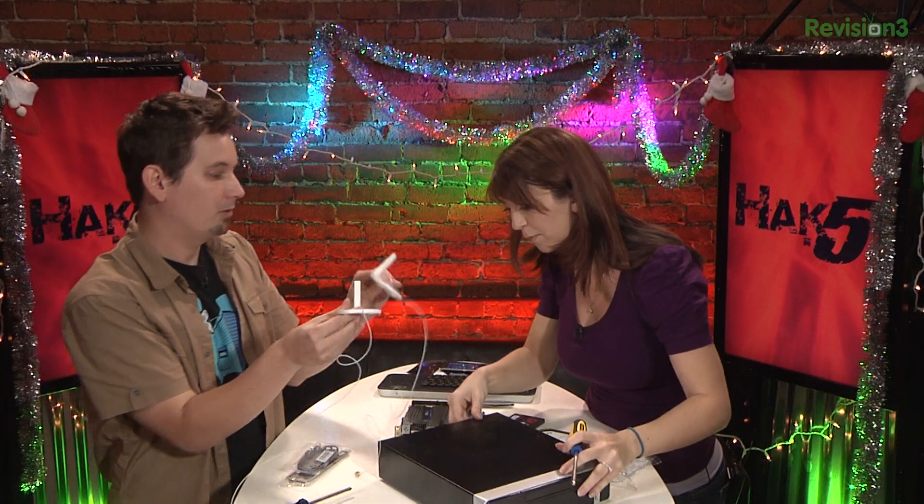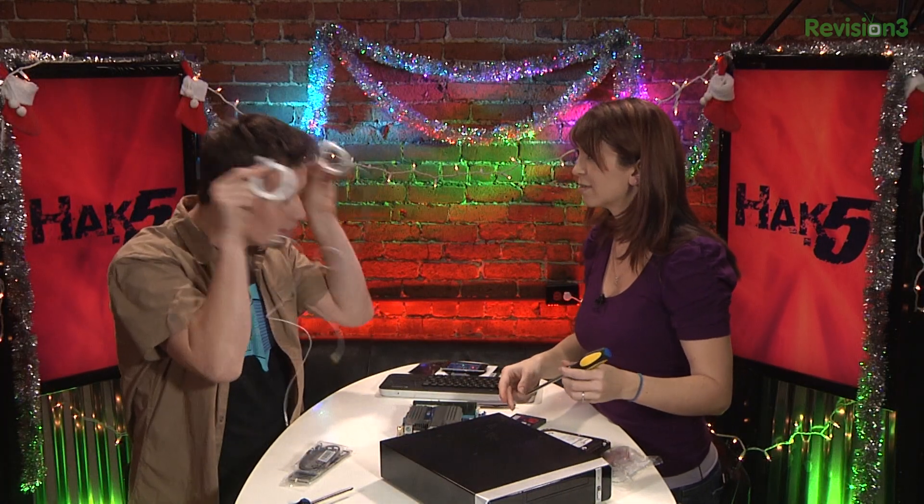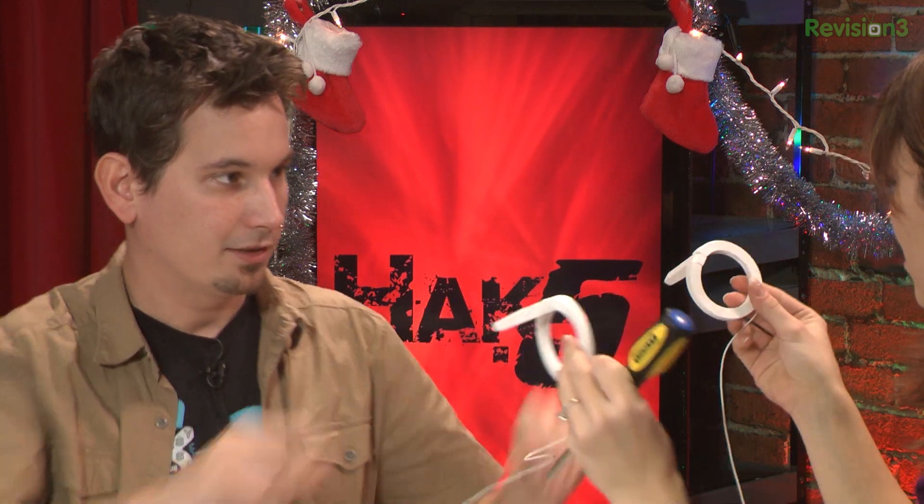Look at this. It's got cute little Wi-Fi ears. It's like a... it's got little Wi-Fi antennas. There you go.